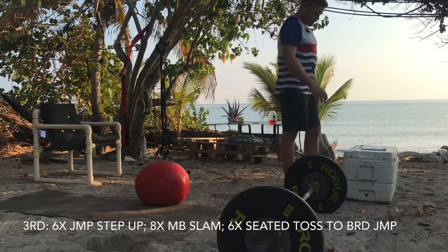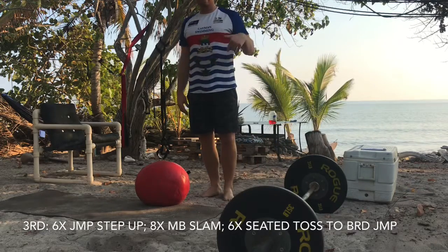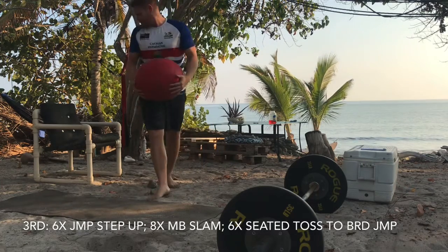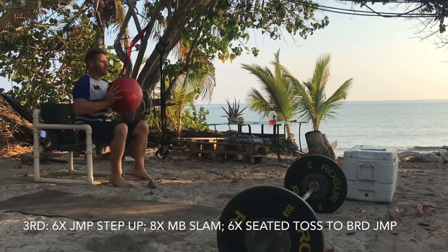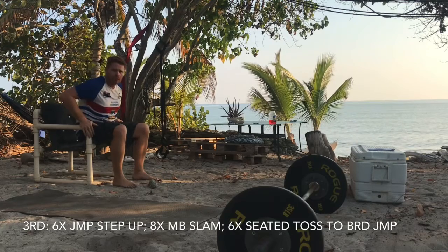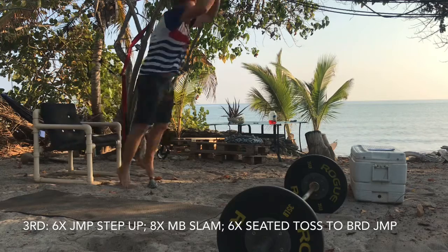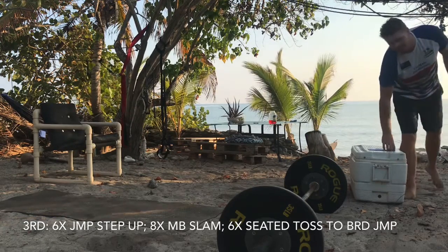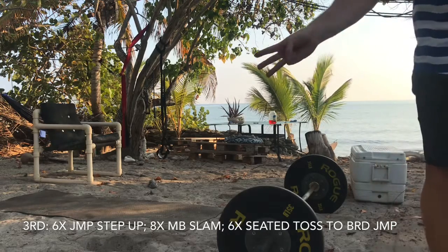After eight med ball slams, you're gonna go six med ball seated chest tosses and then a broad jump. You're gonna sit down first, then throw the med ball as far as you can — really launch it, be explosive — and then broad jump over to it from a seated position. Six of those, and you're gonna go three rounds of that series.